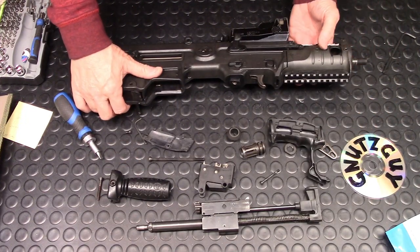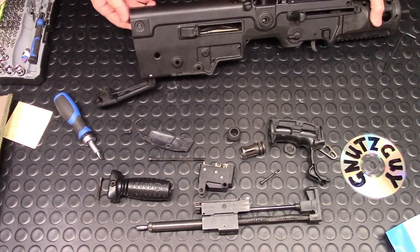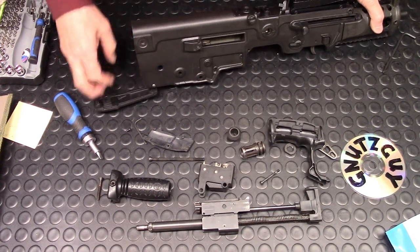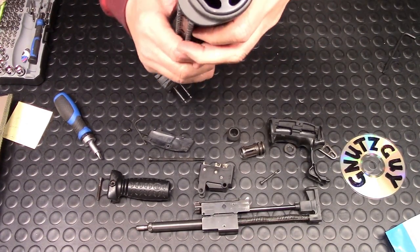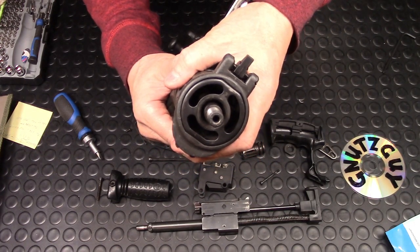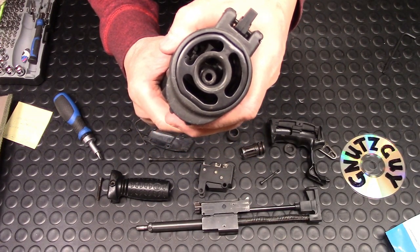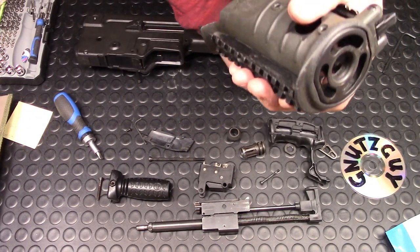After removing the pistol grip, all you need to do is hold the round handguard and slide it forward like this.